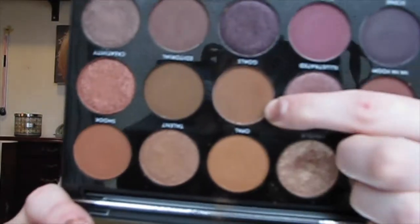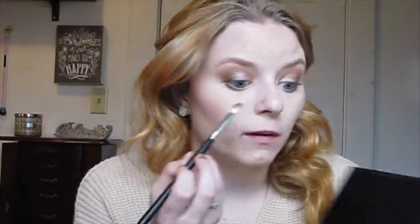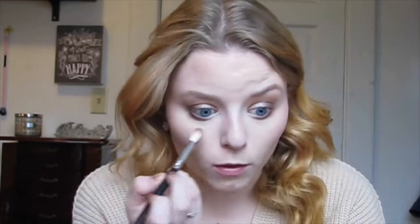Then I'm going to take my crease shade brush and dip into Goals — that shade right there. I'm going to tap it off and go right underneath my darkest shade on the lower lash line. Then I go in with the transition brush and just blend it out without dipping back into the product.